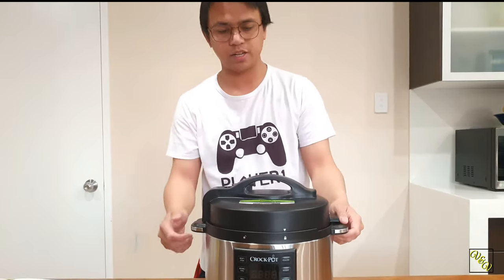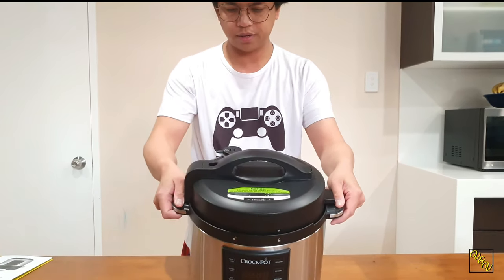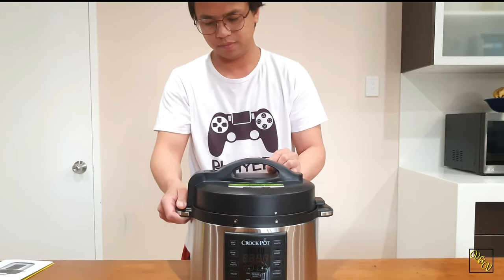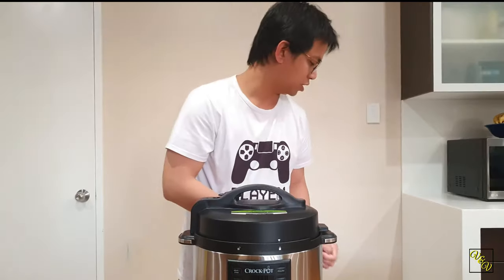There she is. This one's got a note — this is where steam releases. There's a danger there, watch out.